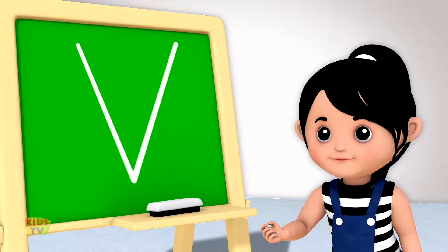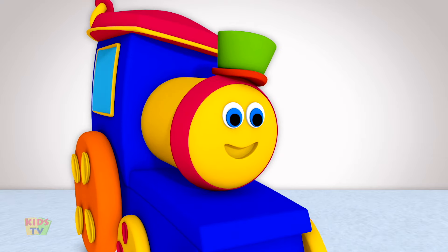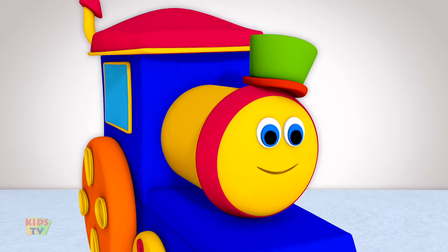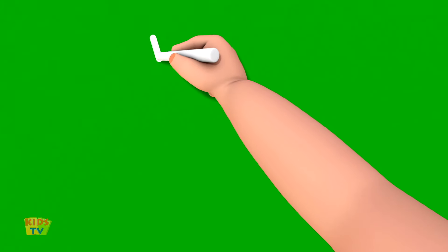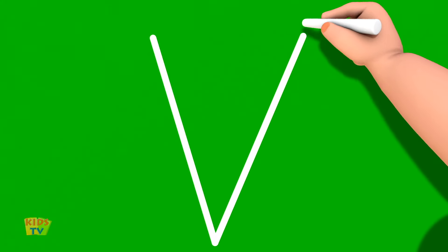Can I try it on my own this time? Okay. But make sure you are loud so everyone can hear your voice. Start at the top and draw a slanting line going down. Then, without lifting the crayon or pencil, draw a slanting line going up. And that's how we write the letter V.